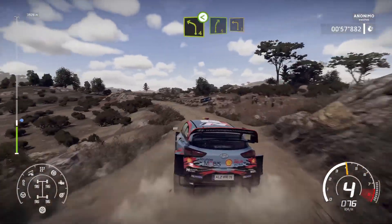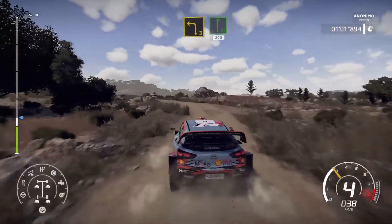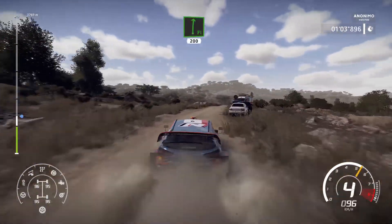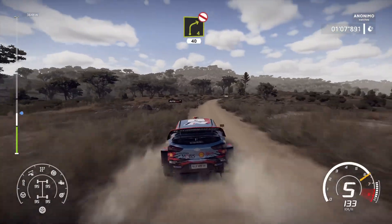And right 5, into left 3, short, into flat right, 200 over bump, right 4, don't cut, 40.